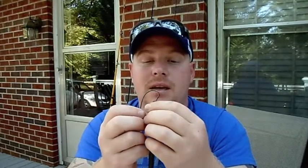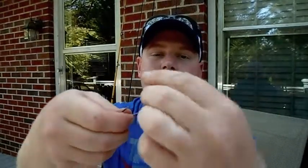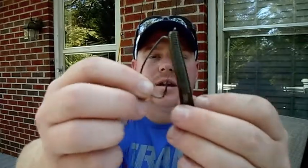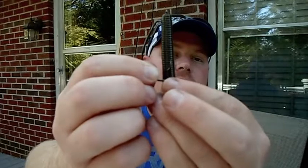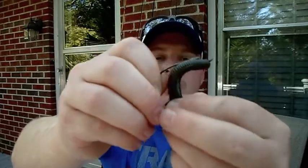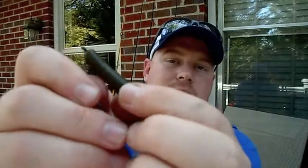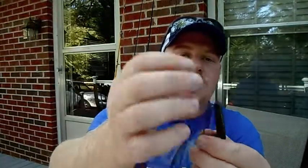Then for Texas rig — I'll usually end up putting a bead in between my weight and my hook. The main thing you want to do is go through the top of the plastic at an angle, pull down, flip the hook just till it covers up your eyelet. Then you measure exactly where you want the hook to come out, go in right down at the bottom, push it through — now you have it perfectly straight. I like to bury the tip back up in it. And there's your Texas rig. I like putting a bead in between my weight and hook shank to create that little snapping sound while you're underwater. I've had very good luck with it.